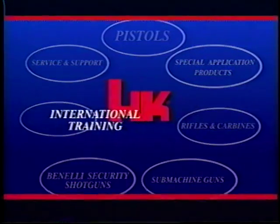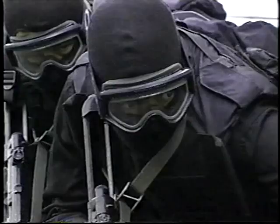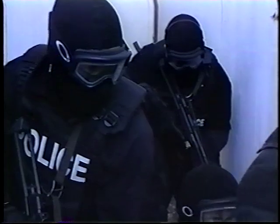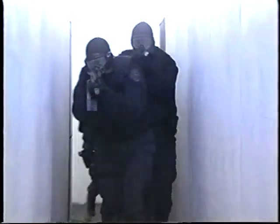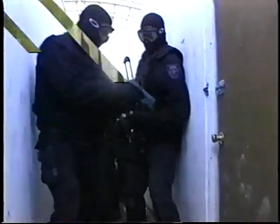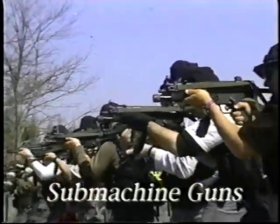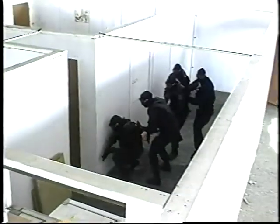The HK weapons system continues with HK international training. When the situation has become hostile and threatening and every move made must be right — not only must the weapon be designed to meet the unique demands of the situation with reliability, ease of handling, and accuracy, but also each member of the team must be prepared to meet split-second challenges. For military and law enforcement personnel, the training offered by Heckler & Koch can be the critical difference. Training based in practical reality and forged in the heat of tactical operations — including training on the operation of weapons and close-quarter tactics.